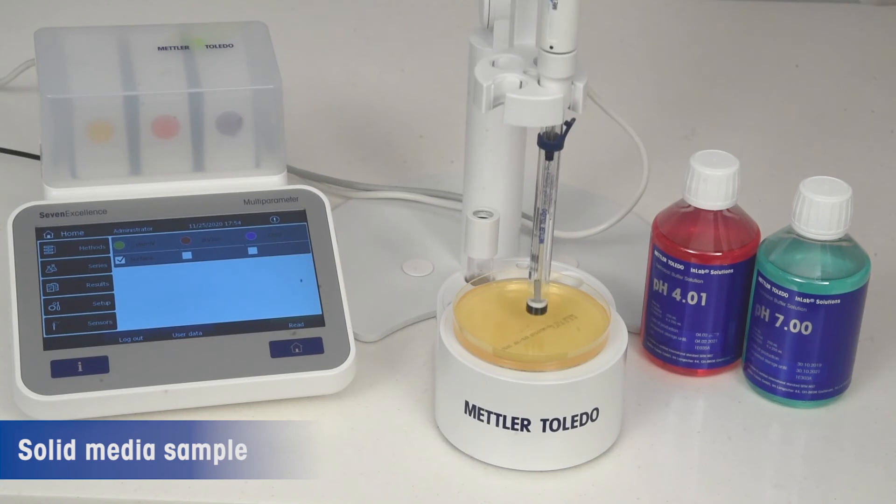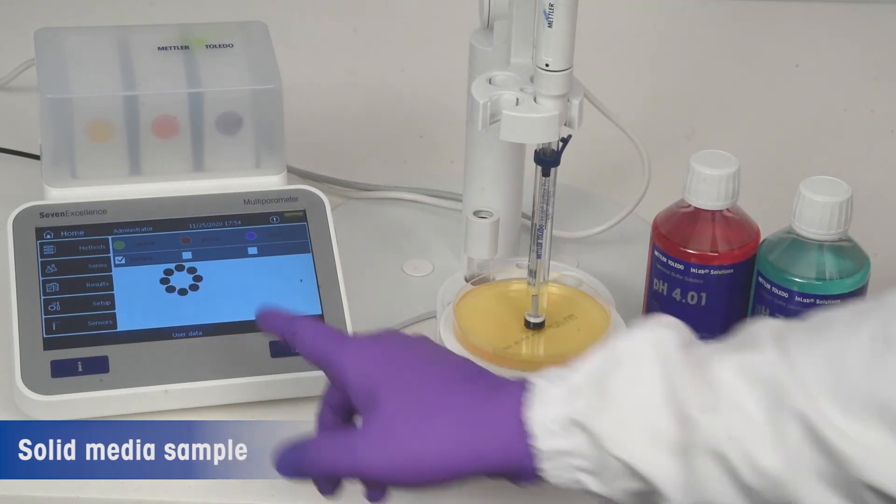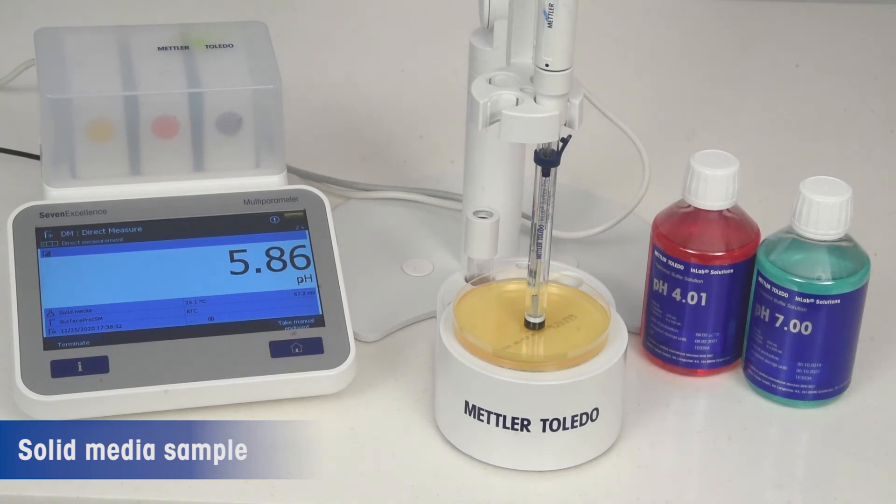For sample measurement using the InLab Surface Pro ISM, take the agar plate and simply touch the sensor tip to the media to measure the pH of the samples.